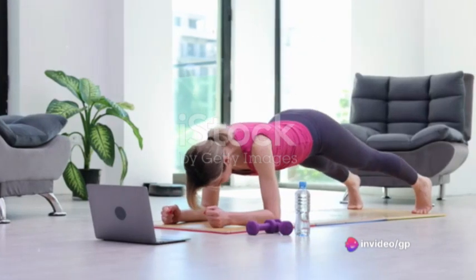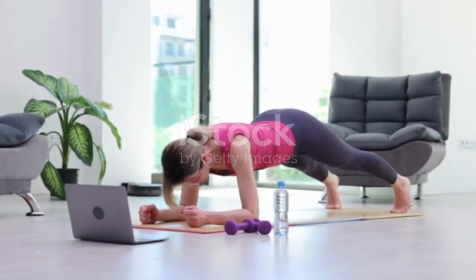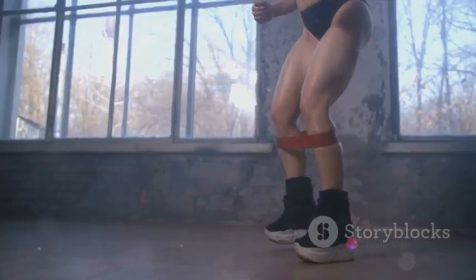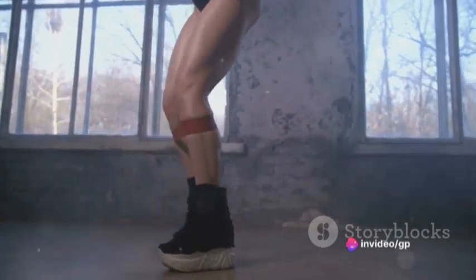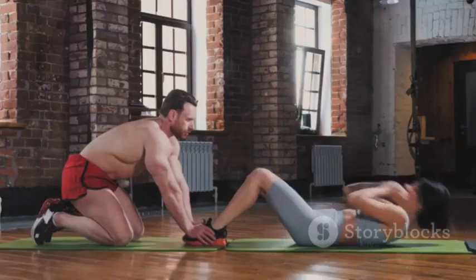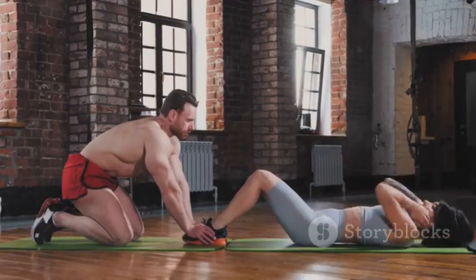Now, slowly raise your body upwards by pushing down through the balls of your feet — imagine you're trying to see over a tall fence. Hold this position for a moment, feeling the contraction in your calves. You're on your tiptoes now, your body stretched tall, your calves doing all the work. Then, as smoothly as you rose, lower your body back down. Let your heels kiss the ground. That's one rep done.